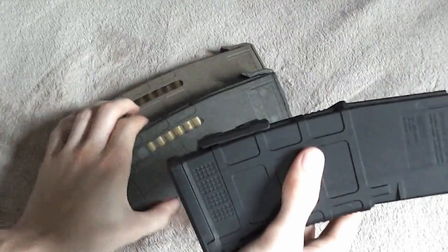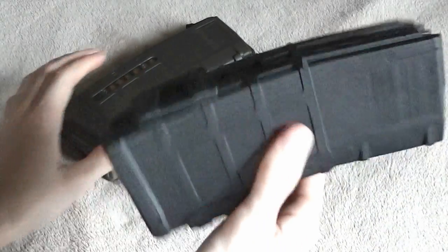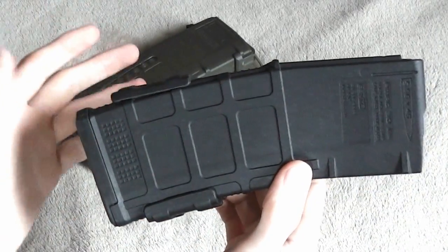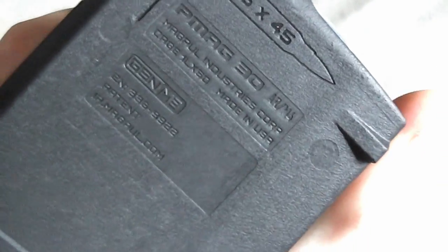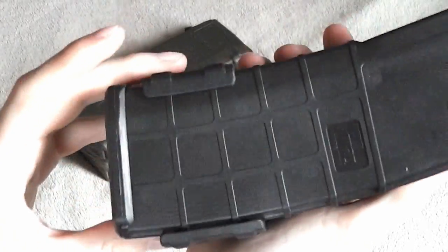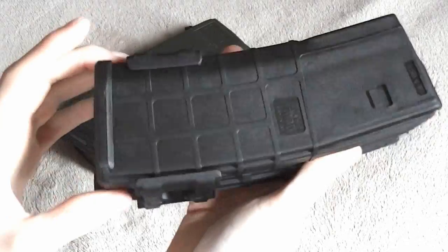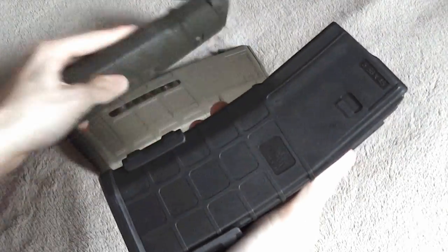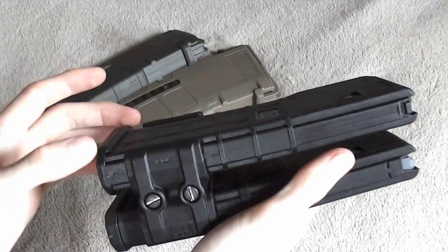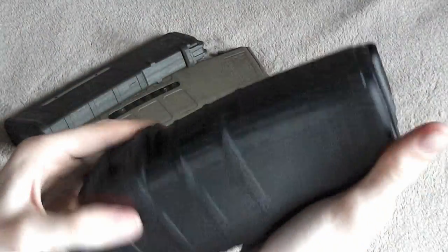It really was kind of designed for the Generation 2 P mags. I went out to the range today and was messing around with it, and it turns out it's actually pretty versatile. You can fit the Gen 3 P mags in there — works just fine, no issues whatsoever. And it'll actually fit the Promag magazine. This Promag is a pretty blatant copy of the P mag, and it's actually close enough dimensionally that it fits in there just fine — very solid, works no problem.